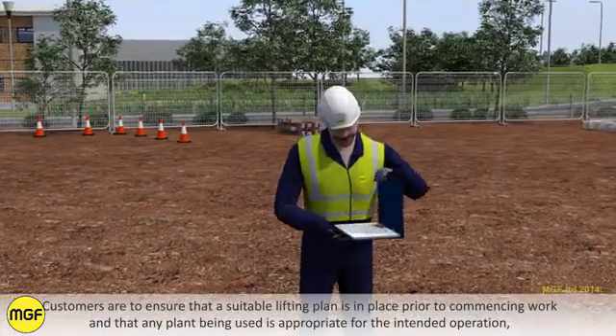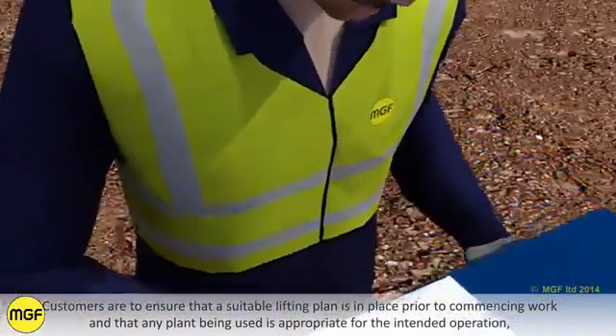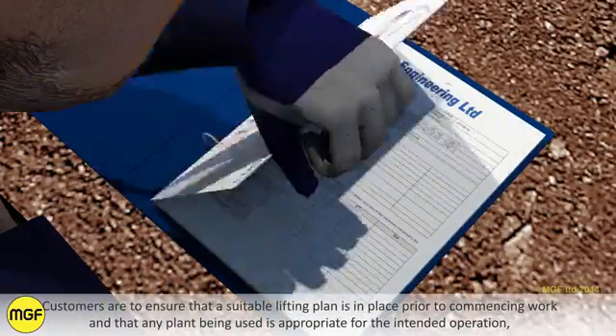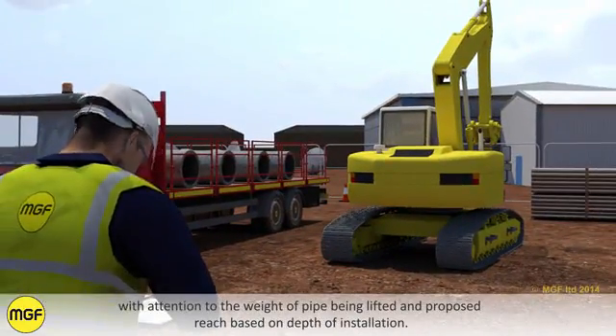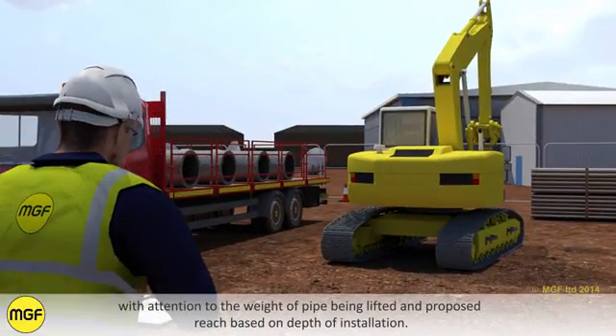Customers are to ensure that a suitable lifting plan is in place prior to commencing work and that any plant being used is appropriate for the intended operation, with attention to the weight of pipe being lifted and proposed reach based on depth of installation.